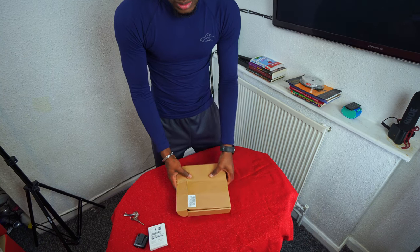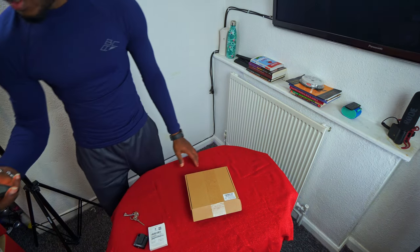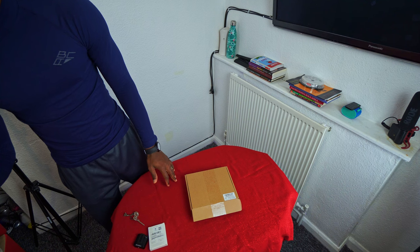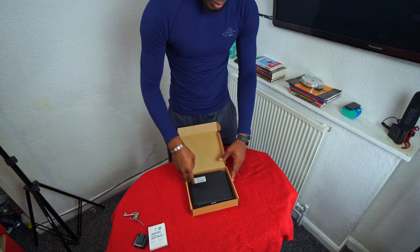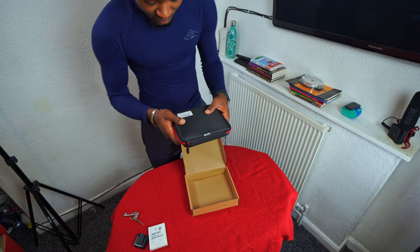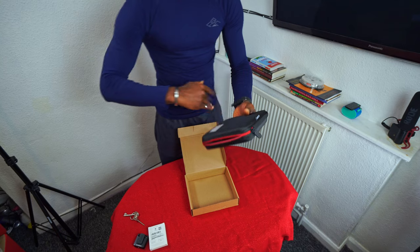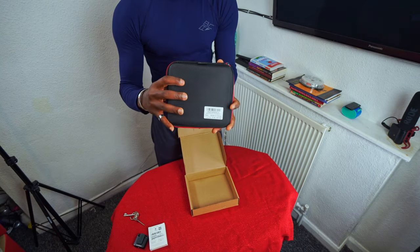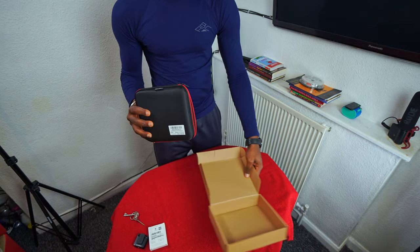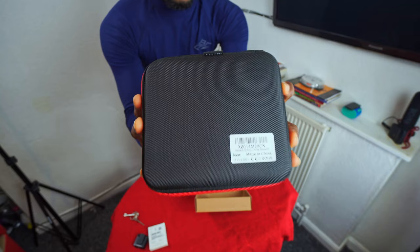So this is the product. The brand name is just a super drive — they call it an external CD DVD drive Pro. It's compatible with Mac, Windows 10, Windows 8, and Windows 7. I bought this one because it's also good for Windows 11, which is what I've upgraded to.